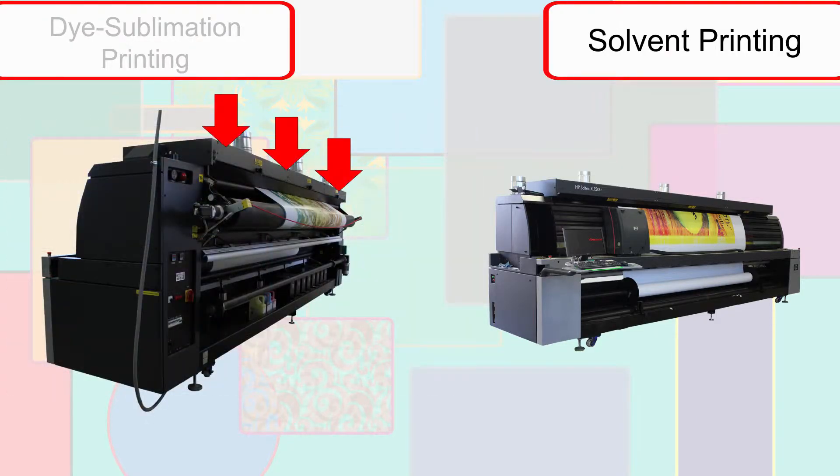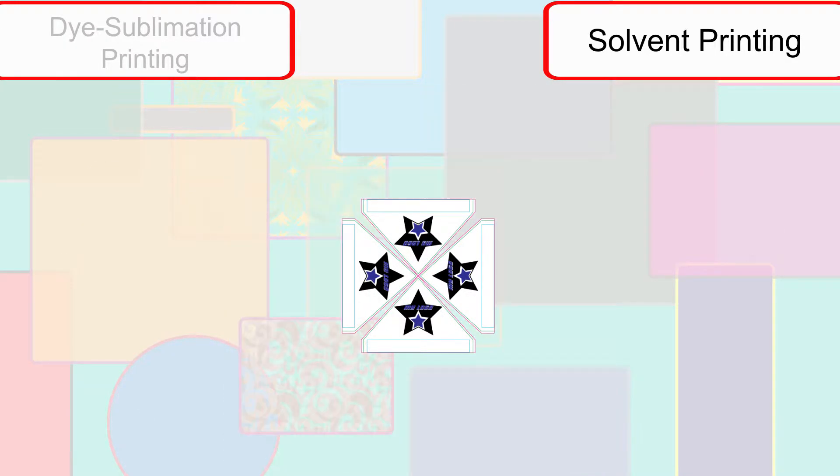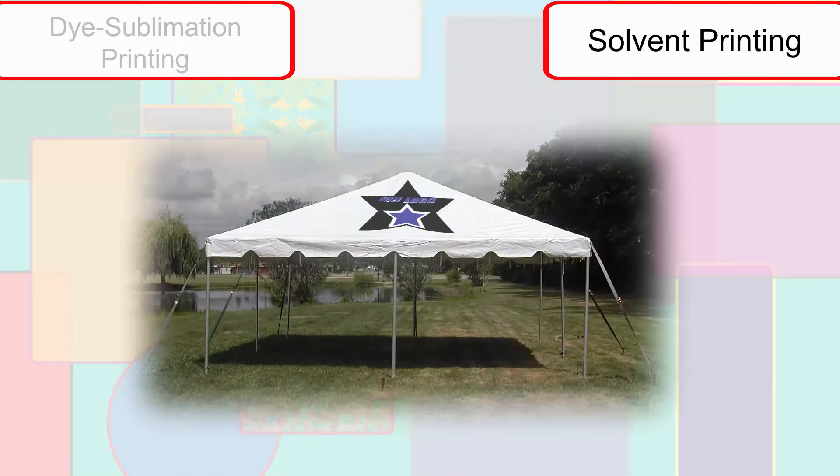Prints are heated to help set the ink as the print moves out of the printer. Each project is then cut out, processed into its final form, and sent out.